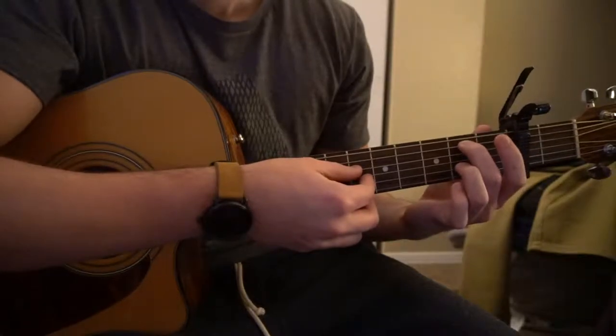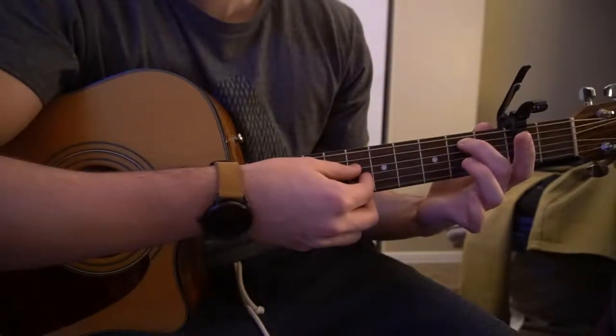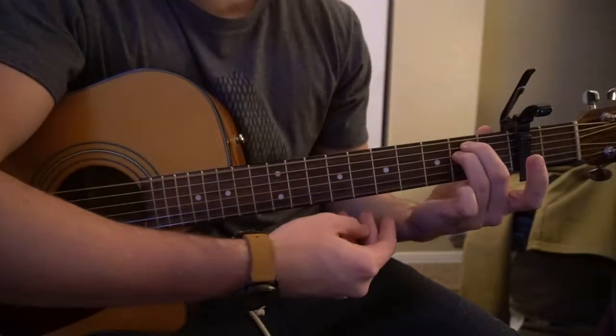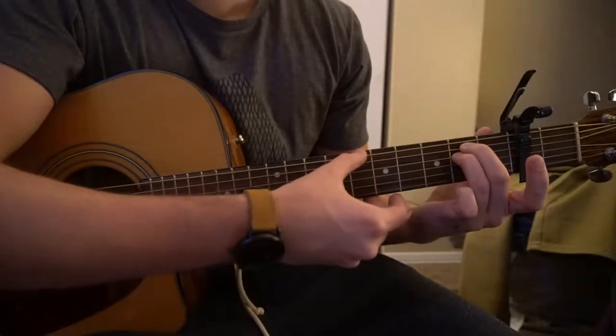For an E minor, your middle finger is going to be on the second fret of the A, and your ring finger is going to get tucked right under on the second fret of the D. And you have the ability to play all six strings there.